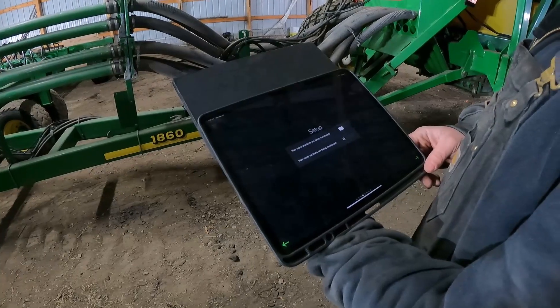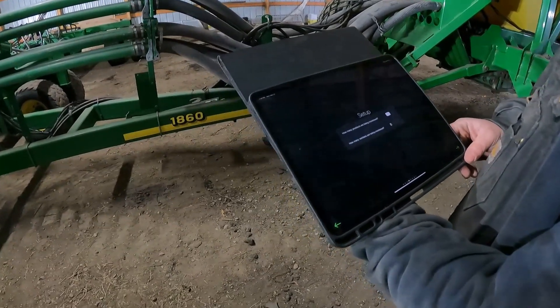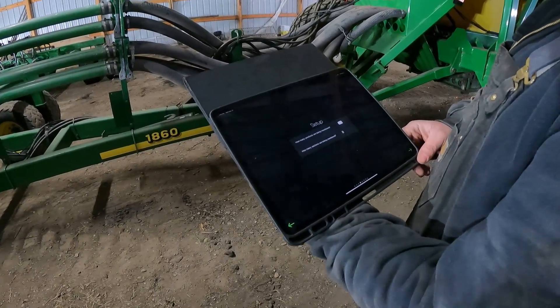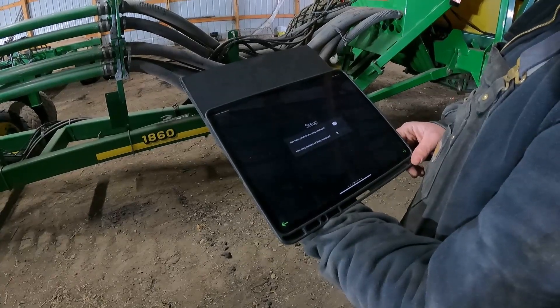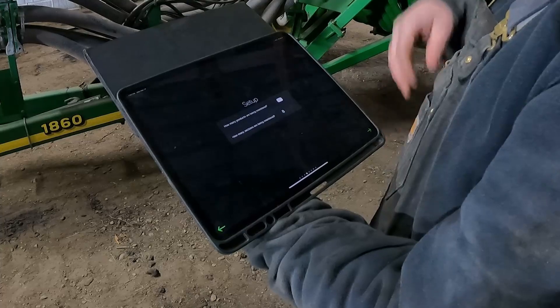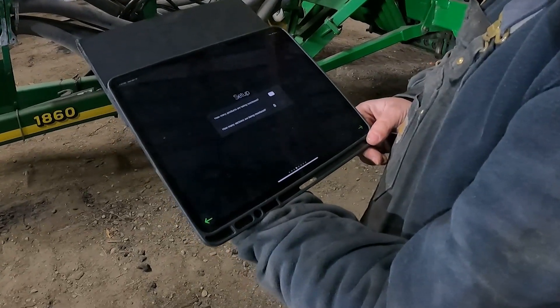It's also now asking us how many products we are monitoring — in other words, are we putting two different things down, two different setups? In this case we're running an 1860 drill. Even though they've got the rear and the front tower separated, we're going to go with one product this time.